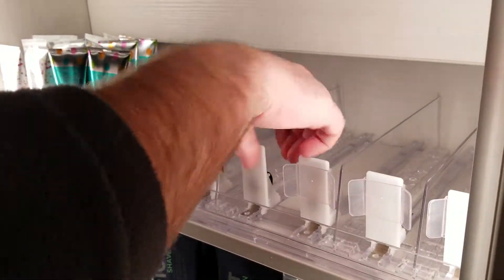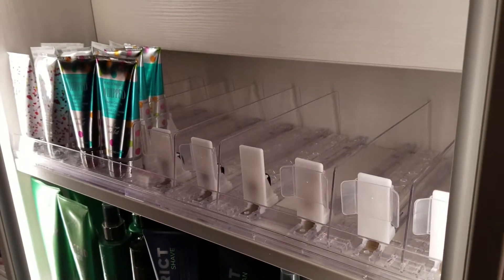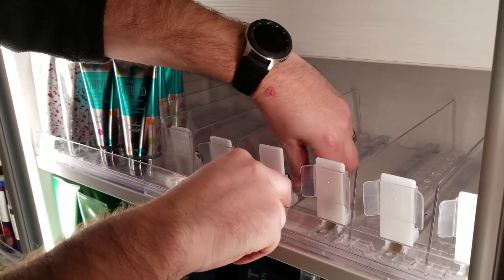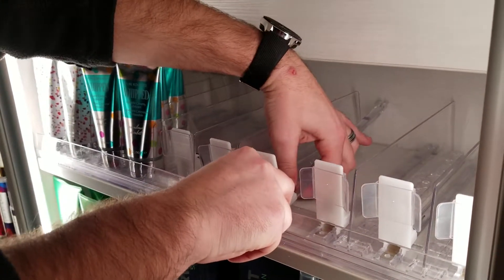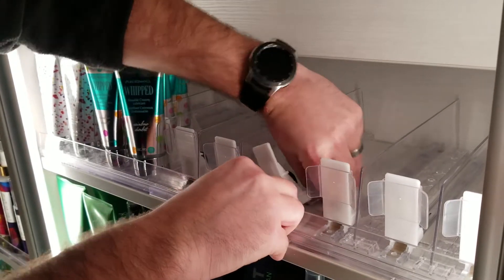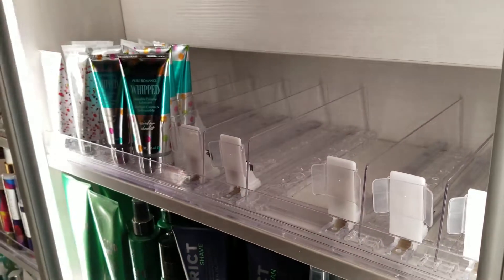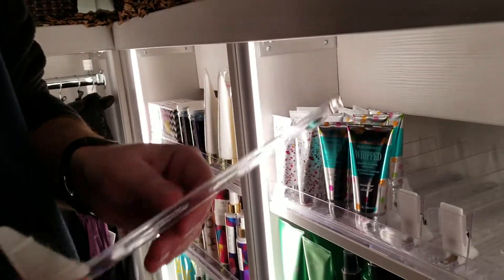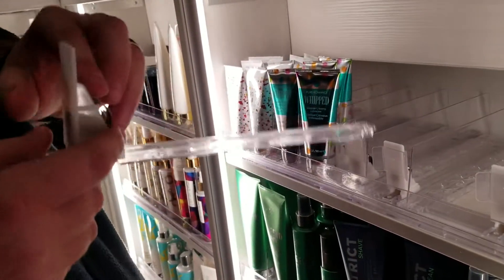This is the harder part — the pusher. Taking them in and out is a little difficult; it feels like you're going to break it. What you need to do is lift it up, twist it a little bit, and you'll hear it snap out.